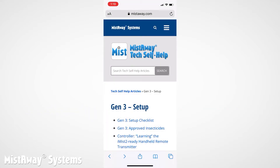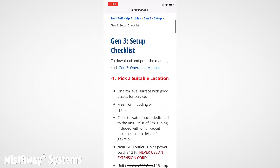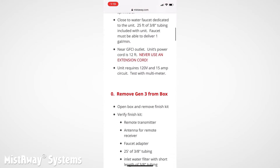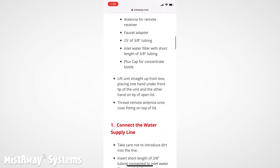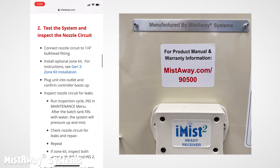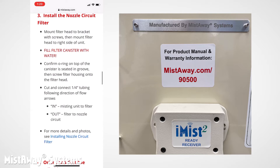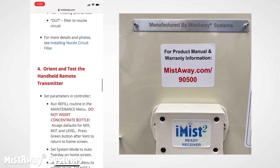Before we dive in, the most important piece of advice we can offer is to pull up the Gen 3 setup checklist on your smartphone and read through the whole thing first. When you're on site, just step deliberately through each step in the correct sequence. The link to the checklist, mistaway.com/90500, is printed on a sticker inside the lid of the unit.